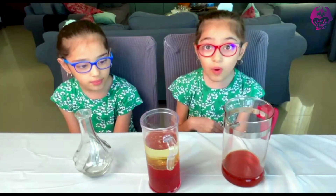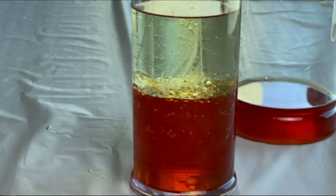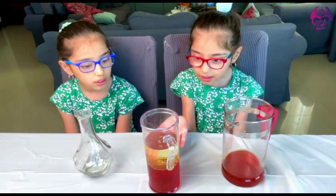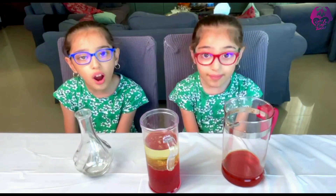Guys, look! When we poured the oil in the water in this big container, it did not mix! No matter how many times we stir it, it will still not mix! See? It's not mixing! It didn't mix! And we put food coloring in the water for it to look more obvious.